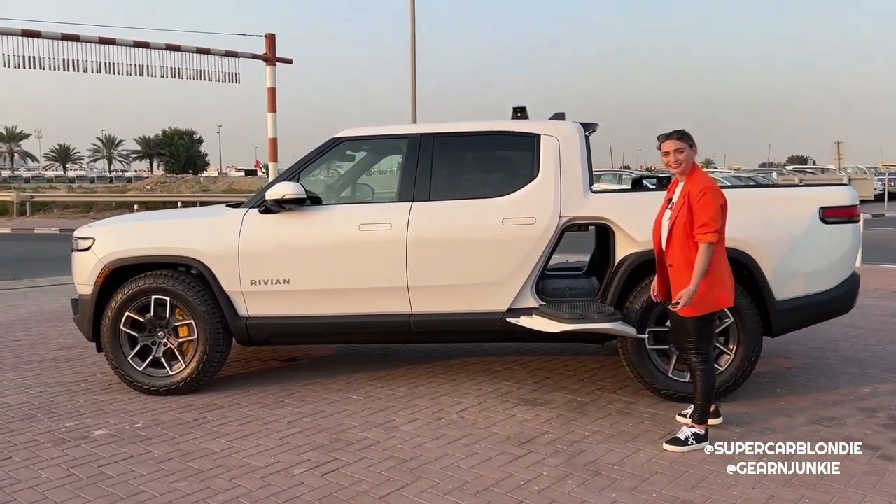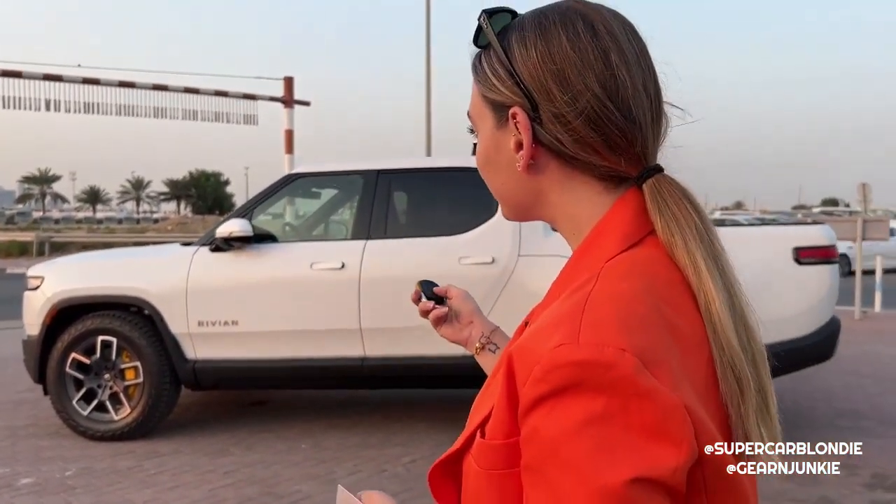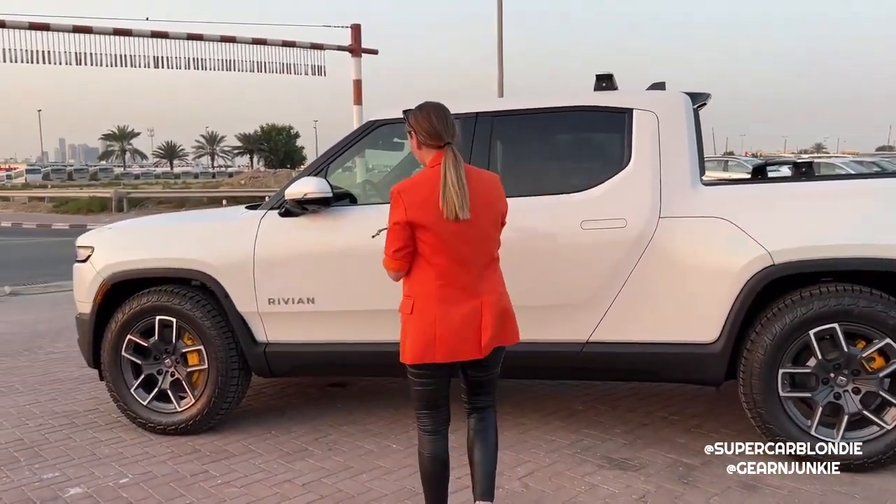There are four ways to unlock the Rivian. First is the key, which makes that nice bird singing sound. Second is this key card - like opening a hotel room, which is basically the size of a Rivian anyway. Third is this bracelet, so if you go running or swimming without pockets you have the little Rivian band. Fourth is the Rivian mobile app.